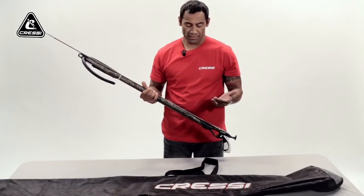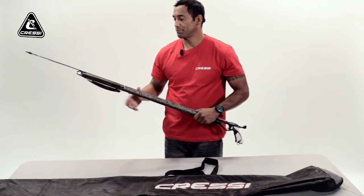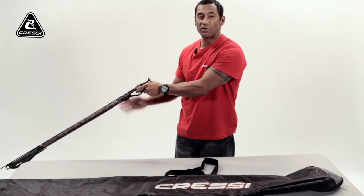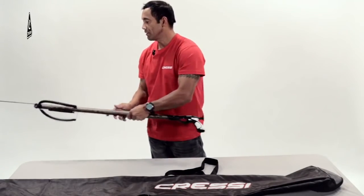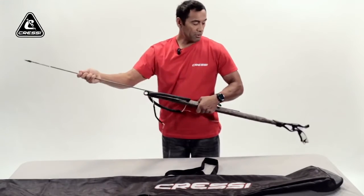Another way to discharge your gun when you have your bands loaded and you're done for the day spearfishing: the best thing to do is you aim it down into the water column, toward the bottom, and fire it. Make sure nobody's around and there's nothing that could possibly get injured — unless there's a fish. Nothing else can get injured. You just fire the gun, and that's done. You can reload it, have it all ready to go.